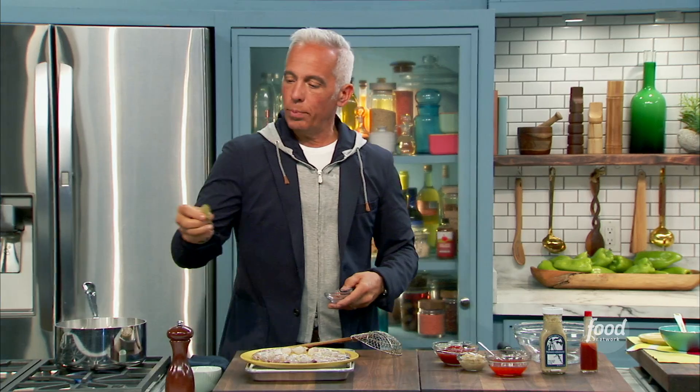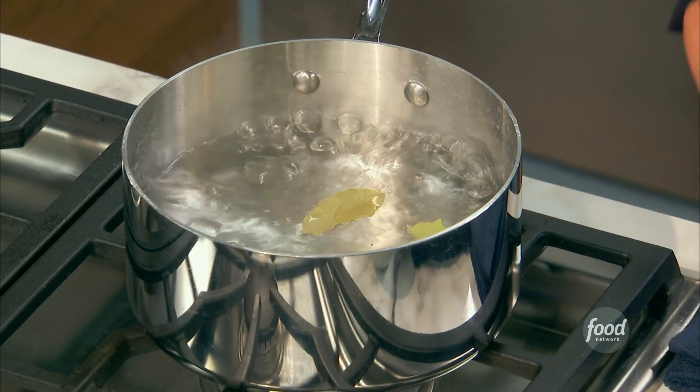Iron Chef's spicy shrimp cocktail. So, two bay leaves, water — no salt. None. Zero. Peppercorns. End of story. Boom!